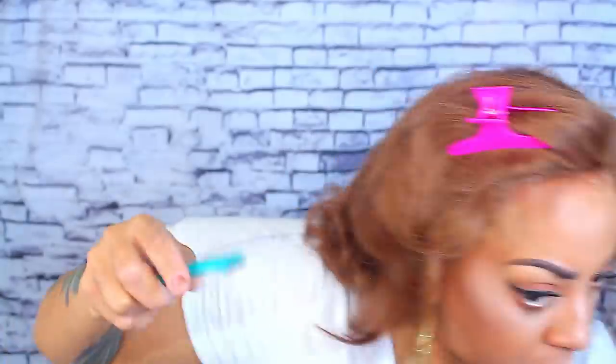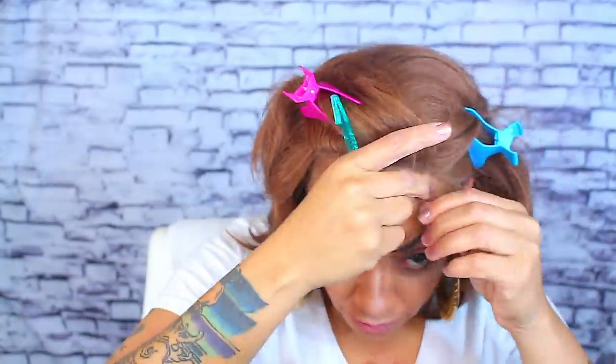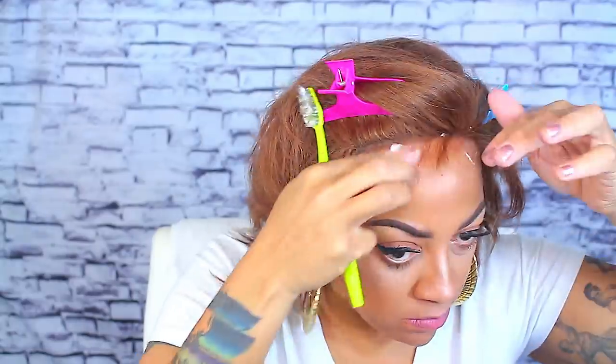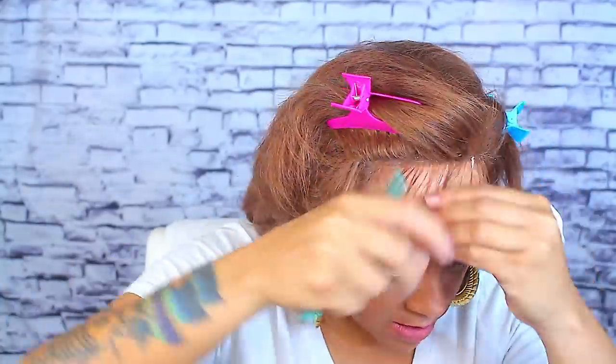The first thing I'm gonna do is cut some baby hairs into this unit because the hairline is rather thick — like thick thick thick, super duper thick. So I'm gonna cut some baby hairs in and just dabble in it, you know, dibble dabble. I'm gonna scramble it up and do my best. Got my little sculpting brush out and I did put some mousse on it.